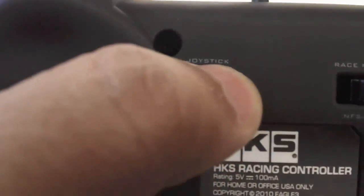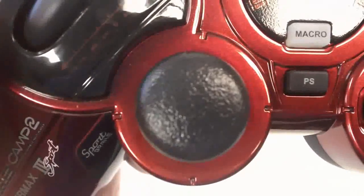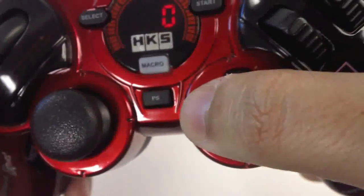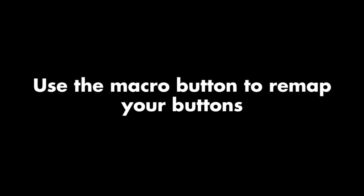You can choose between left or right analog stick selection, and use the macro button to remap your buttons.